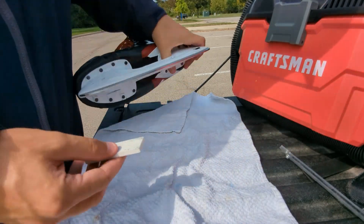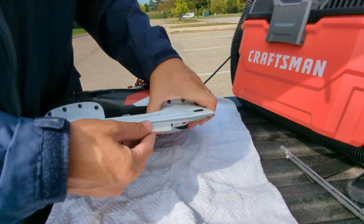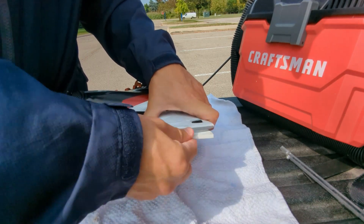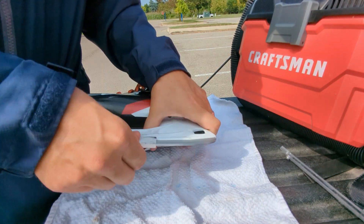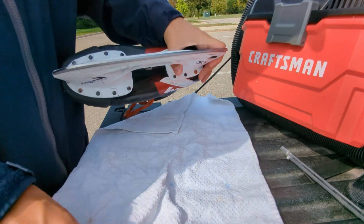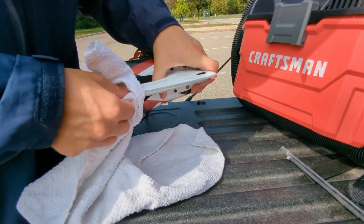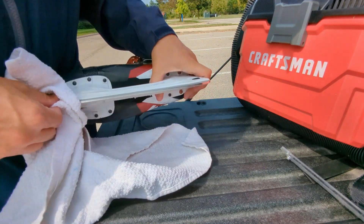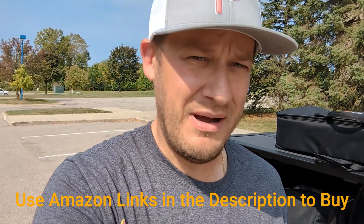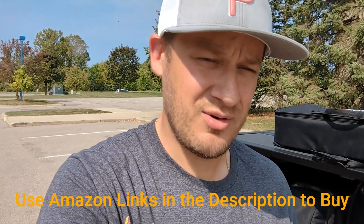My next step: I'm going to take my Spark stone and just get off any burrs. Then we're going to wipe it down with a cloth. I hope you liked this video — like, subscribe, or share. If you want to buy a Spark sharpener, check out our link below from Amazon. Have a great day!